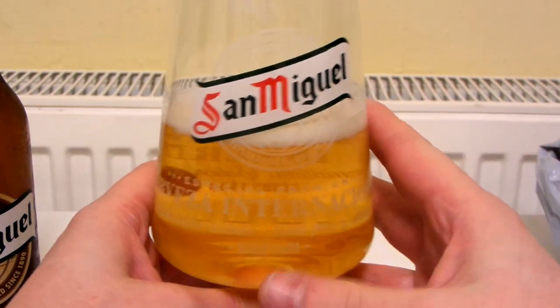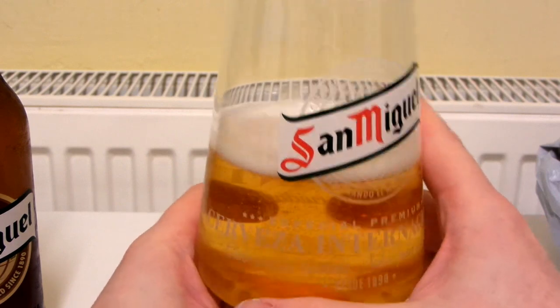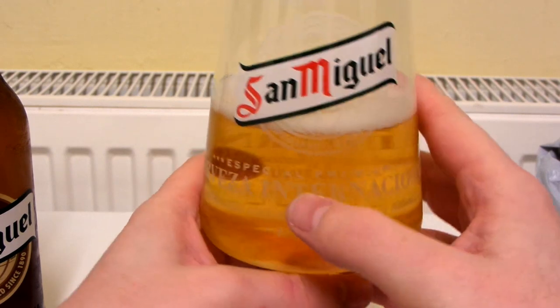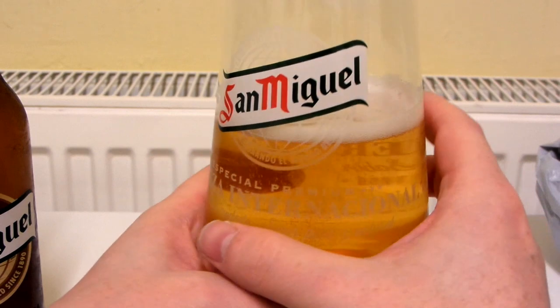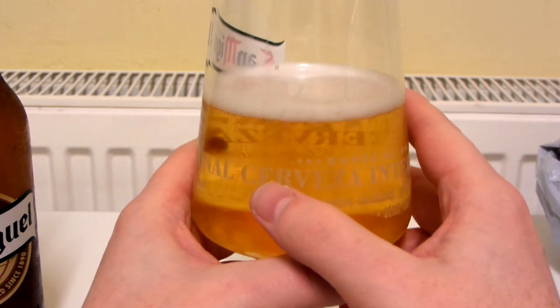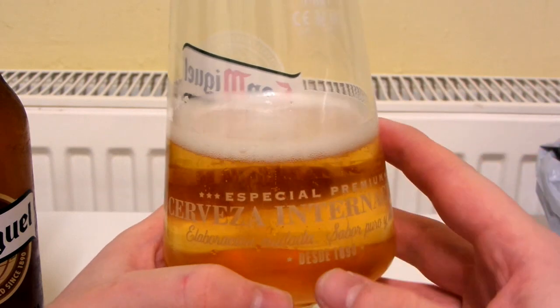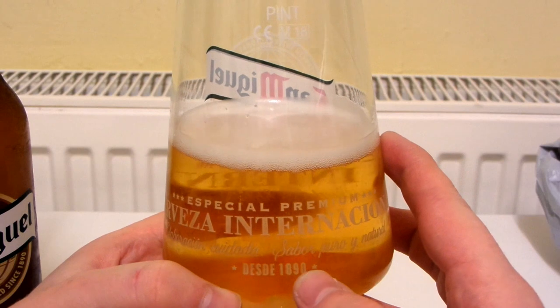It's got writing on it. What's it saying? 'Especial Premium International Cerveza' — I don't know what that means. And there's more writing as well — '1890'.